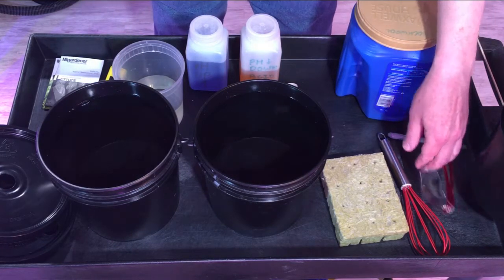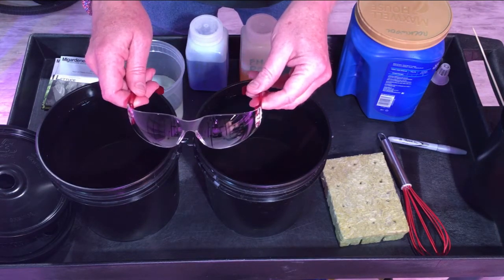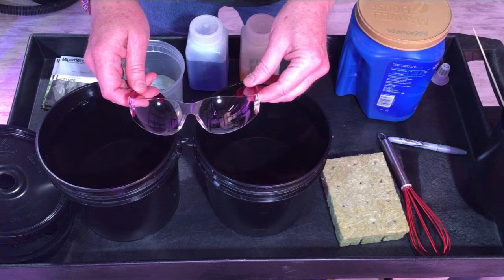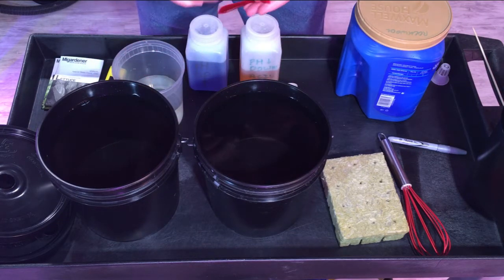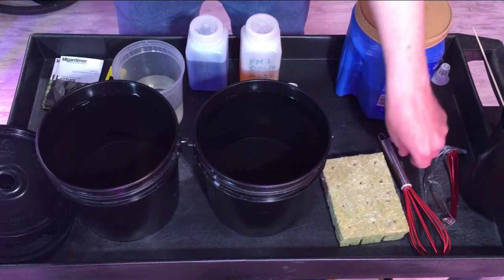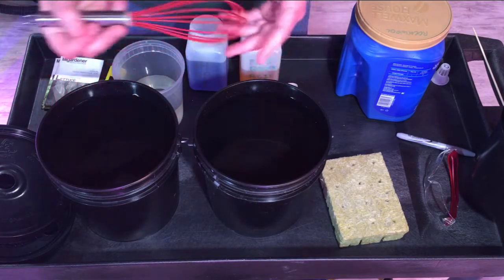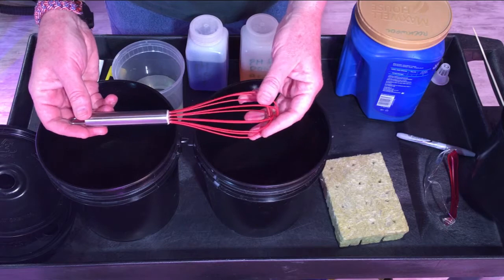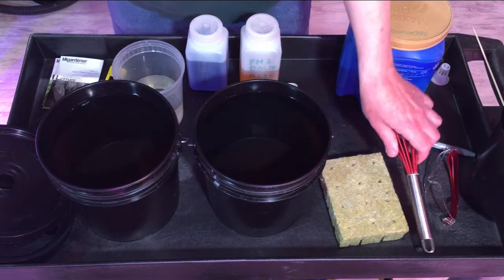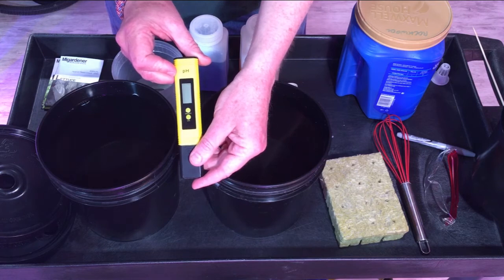Since we will be playing with bases and acids, please wear some goggles — you don't want to splash base or acid into your eyes. Feel free to wear gloves also. I have a little wire whisk so when we put in acid, before we measure the pH, we can stir up the water to make sure it's fully incorporated, and that way we'll get a good reading.